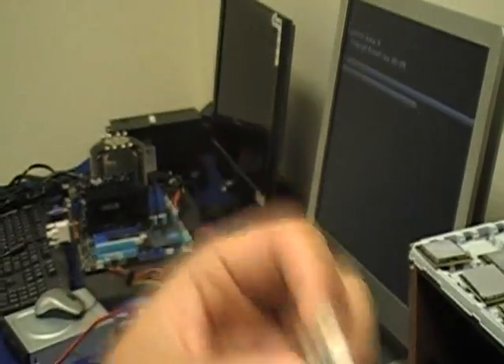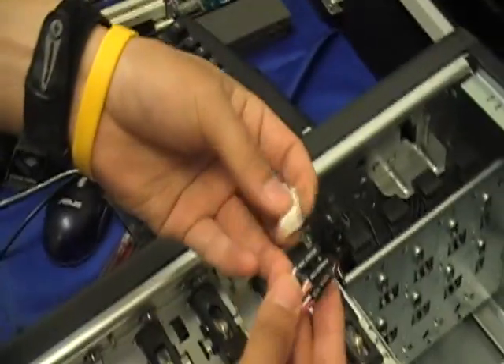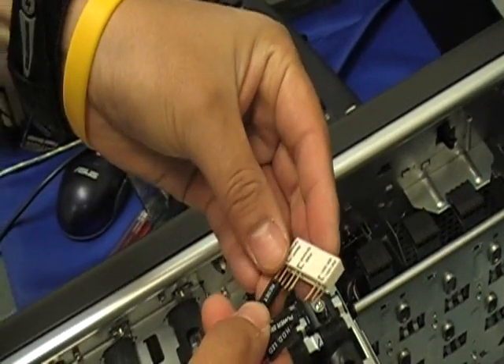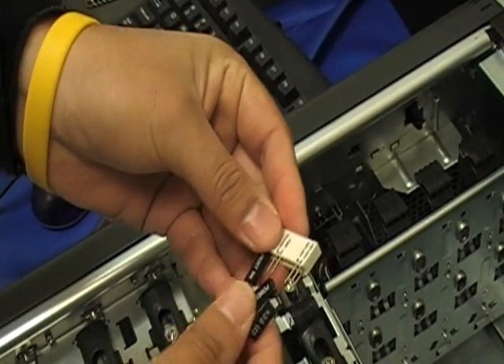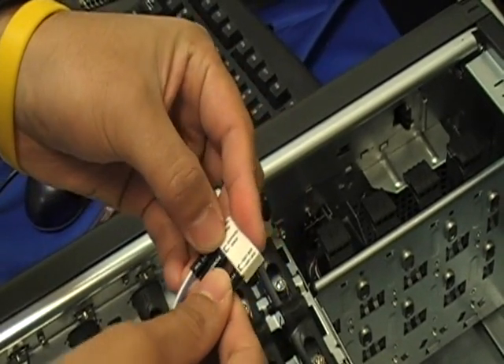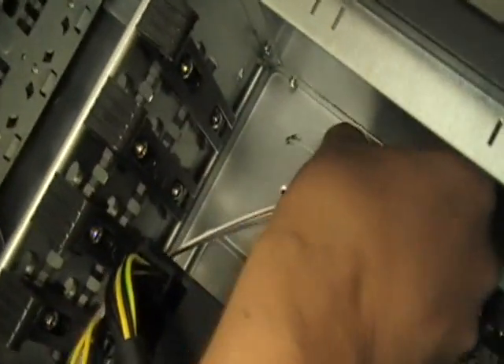This is the Zeus Q-Connector. Now you can see how easy this connector can connect those wires into the motherboard at once without any hassle. You can read the label pretty clearly, and just plug in like that. That's it — very easy.